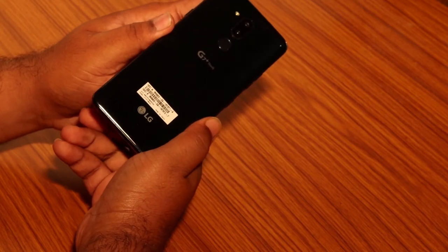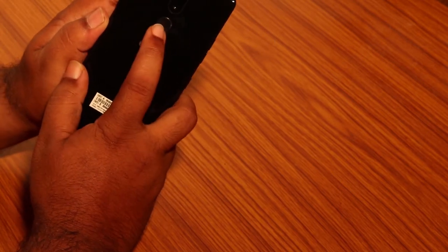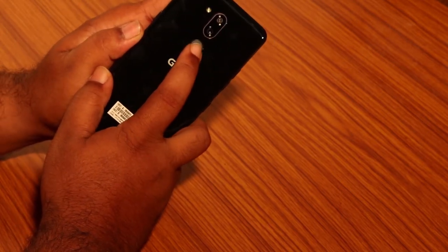We have a fingerprint sensor at the back. There are two rear cameras, 16 megapixels each.